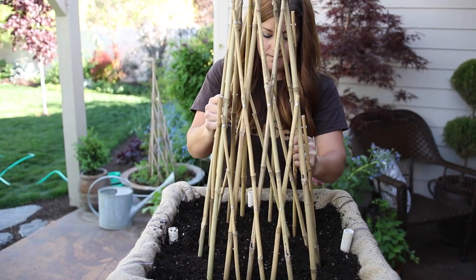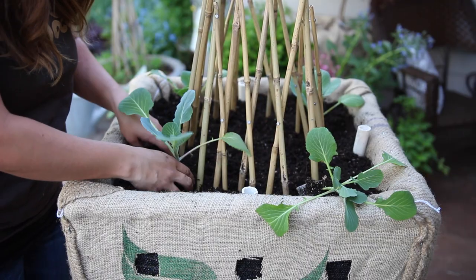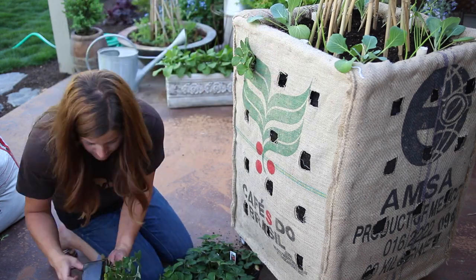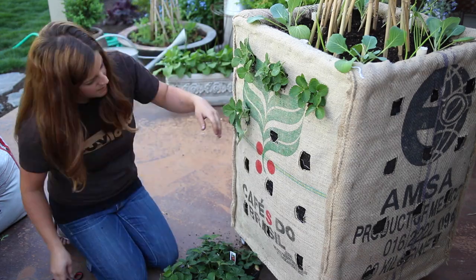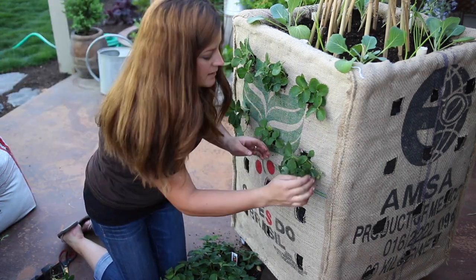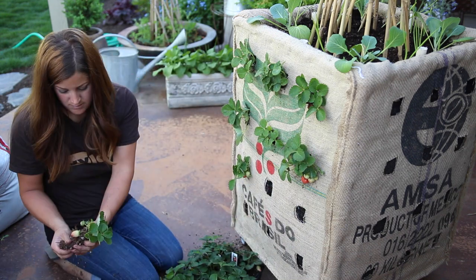The bamboo teepee will go in next along with royal burgundy bean seeds, white sweet Spanish onions, and four Gonzalez cabbage. I'm going to fill up all the sides with strawberries — 12 per side, which means I'll have 48 strawberry plants in this box. I chose Fort Laramie and Quinault strawberries. You can plant the sides with all sorts of different greens, herbs, and really anything that is not a root crop. I planted my other box with half lettuce and half strawberries and it looks really pretty.